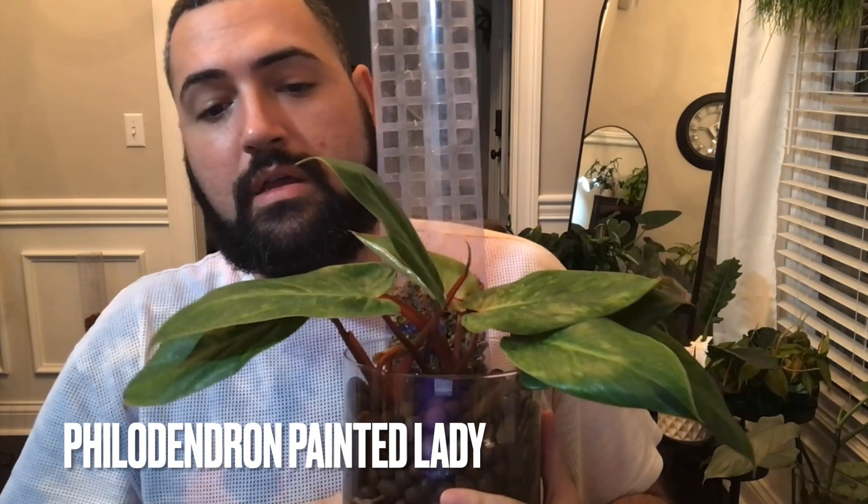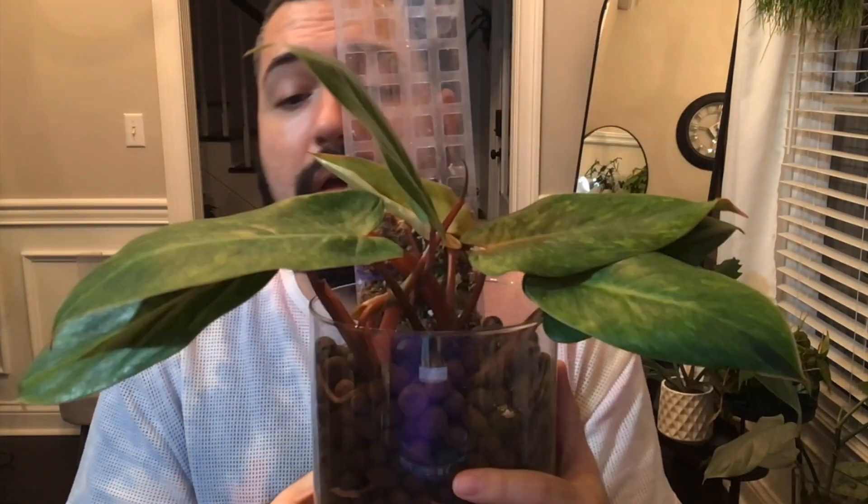It's been a fast grower so far. Here is my painted lady — this was an established plant, much bigger than this, in soil.